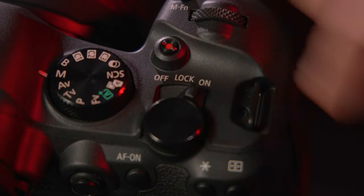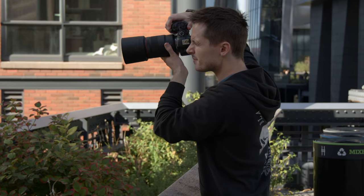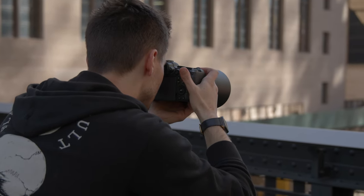Other changes to the body itself include moving the on/off dial to the right side of the camera so that there can be a dedicated photo/video toggle on the left. While this might cause R5 and R6 users to have to relearn some muscle memory, having the switch here is incredibly handy for true hybrid shooters, as it changes from photo to video mode instantaneously and also remembers all settings between the two modes.